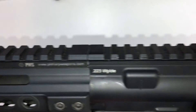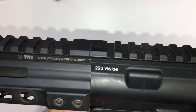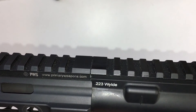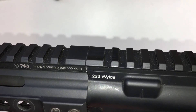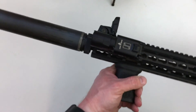One more thing I like about the PWS is that it's chambered in 223 Wylde. I'm normally a big fan of 556 because it lets you shoot both 223 and 556, but the 223 Wylde was specifically designed to just eat anything you can throw at it. I'll go ahead and lock that in place.